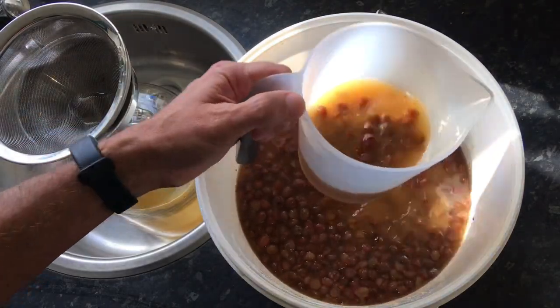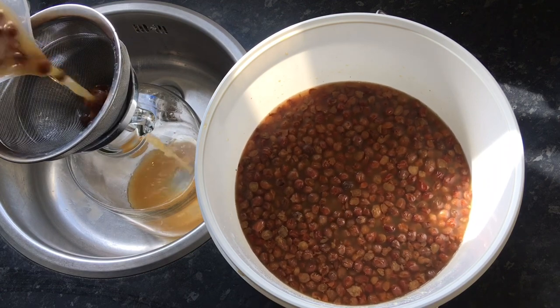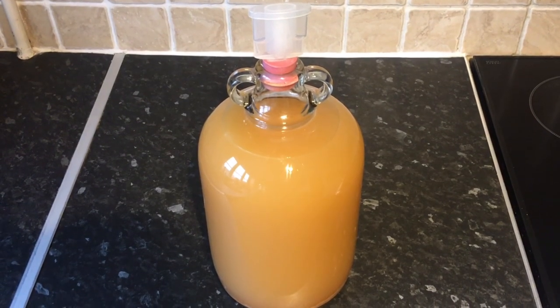Now that time's passed, I just need to strain the raisins off through a sieve and fill a clean demi-john up with the wine. I'll then add an airlock to the top of the demi-john and leave this to finish its fermentation.